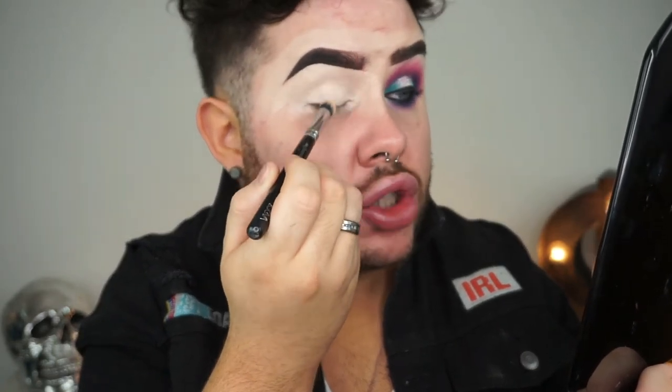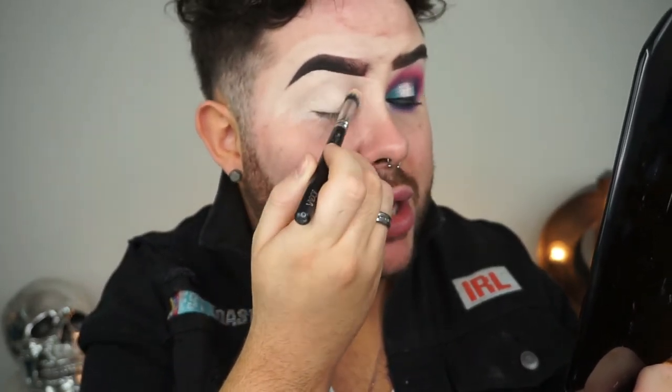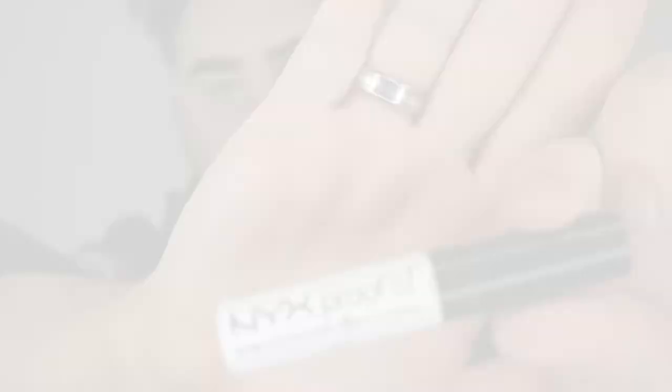I really like the coverage it gives, it just blanks everything out, it is a little bit sticky. So next I'm going to prime my eyes using the NYX Proofit Waterproof Eye Primer. You guys know that I have become a total convert to using eye primer again.